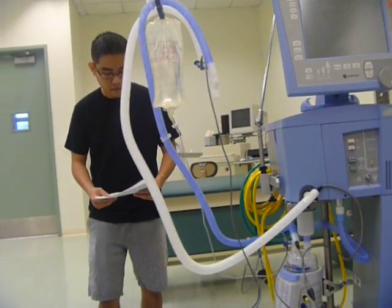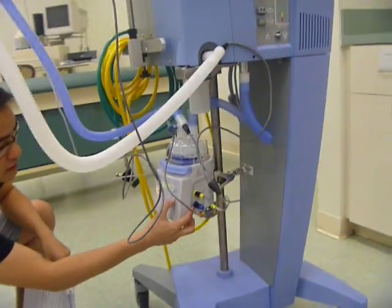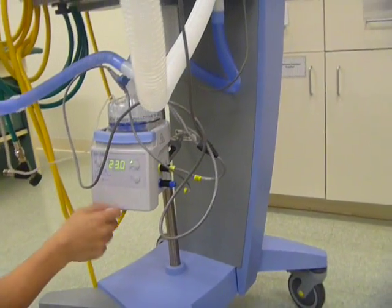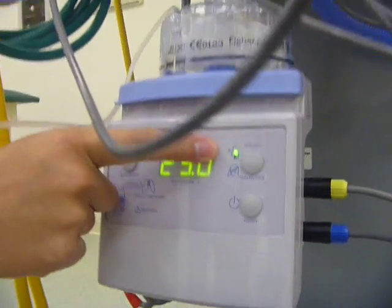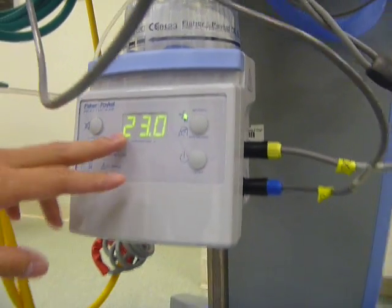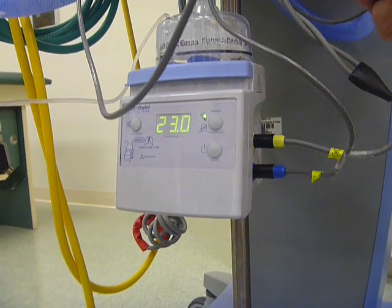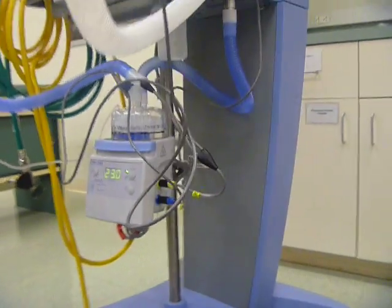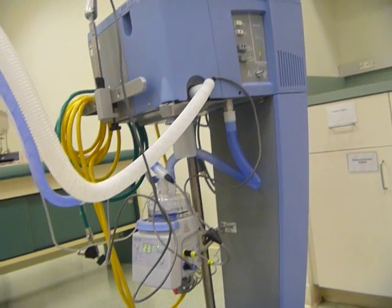Okay, and that tells you to turn on the humidifier. On-off button — you want to press that. And you want this to be on invasive, because that's going into the patient. It's already selected — you see the light. So the temperature says 23 right now. With it plugged in, it's going to go up to 39. So we need to pre-set this before we set it up for the patient. We can't set this up until it warms up.